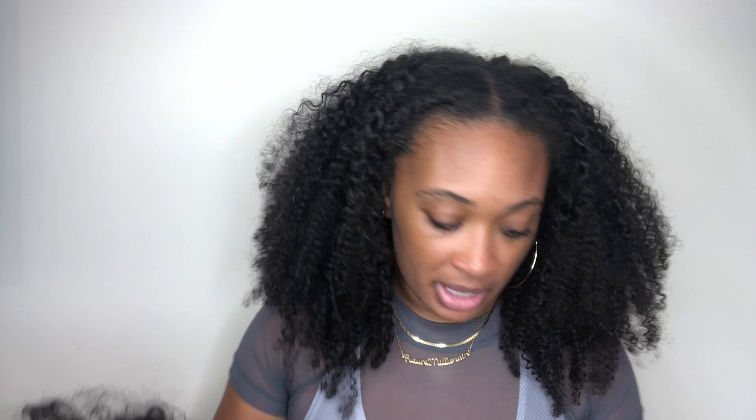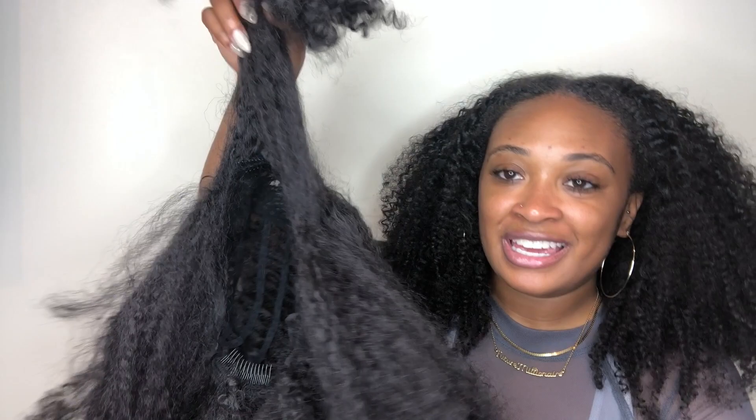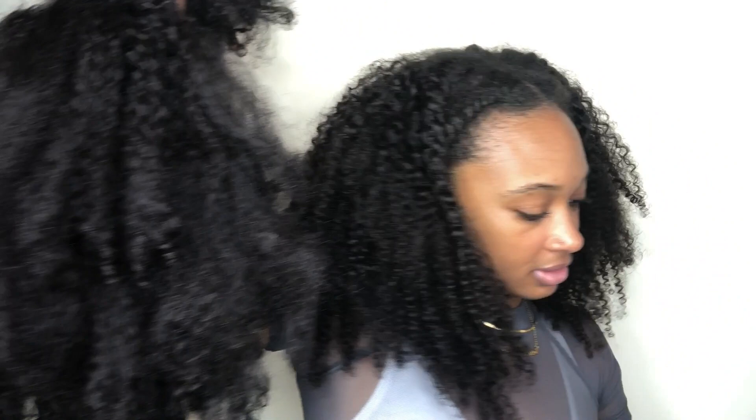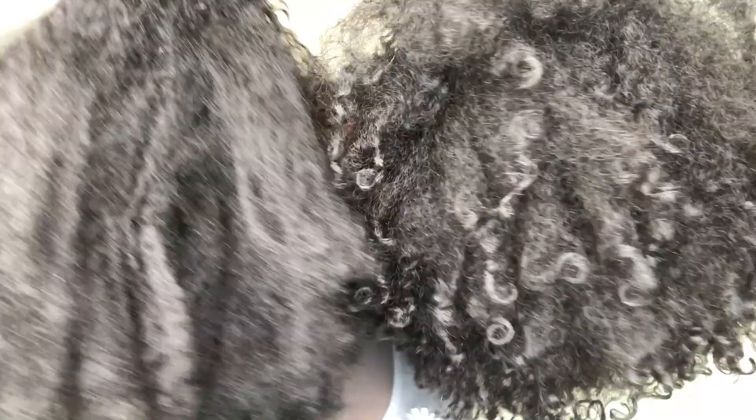Just to compare, this is the Kinky Curl Out unit — this is the step up, the longer version of the LS. It's a little longer. Yeah, she's a little dusty because this is my top knot wig, as you can see. But you can tell how much longer this is. The curls are a little tighter over here, longer and a little looser. Obviously I've had her for longer than this, but as you can see, the Kinky Curl Out is longer.